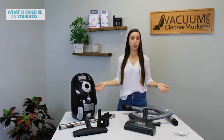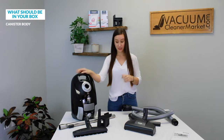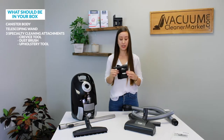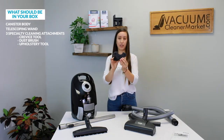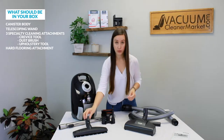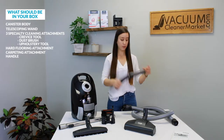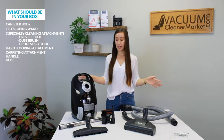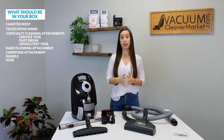What should have been included in your box: your canister body, your telescoping wand, your three cleaning attachments — they may or may not be attached to this little U-shaped clip which holds your attachments — your hard flooring attachment, your carpeting attachment, and this is your handle and your flexible hose. Take a second to unbox your vacuum if you haven't already and make sure all of these things are accounted for.